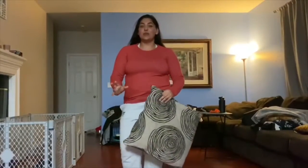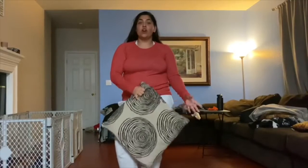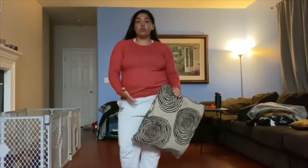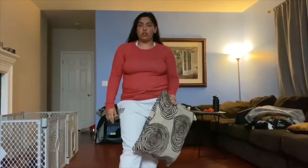Hi guys, it's Coach Fates. We're going to do six different exercises for our morning workout. All you're going to need is a pillow if you have hardwood floor. If you don't have hardwood floor and you have carpet, just make sure you have socks on.